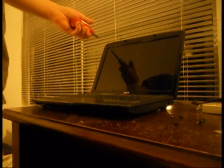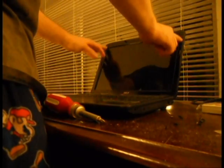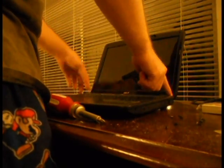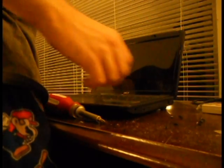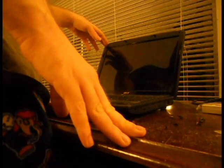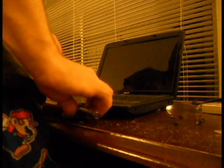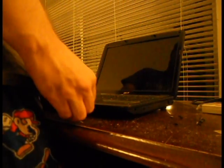To get started, you just want to take off these little tiny plastic nubs on the outside of the screen. There are four of them — just take them off and place them to the side. Underneath those plastic nubs are four screws on the outside of the screen, so just unscrew those.